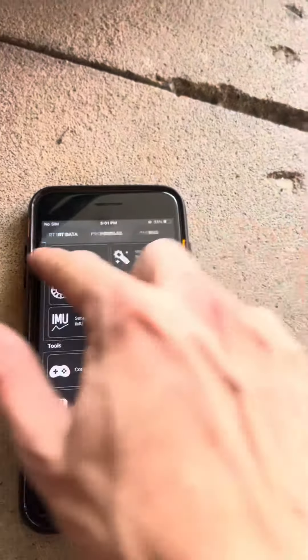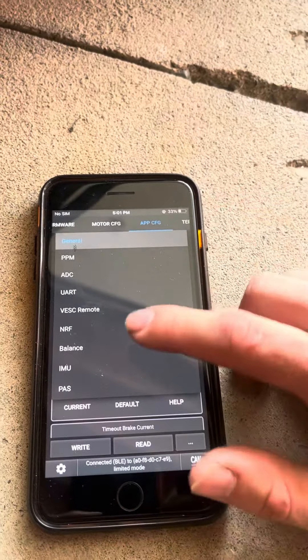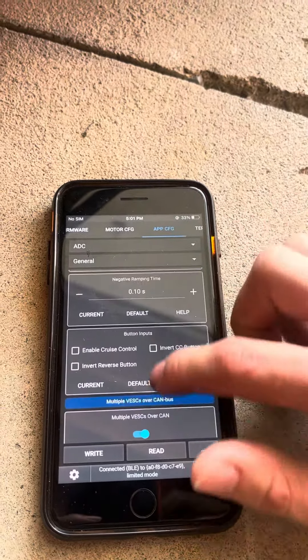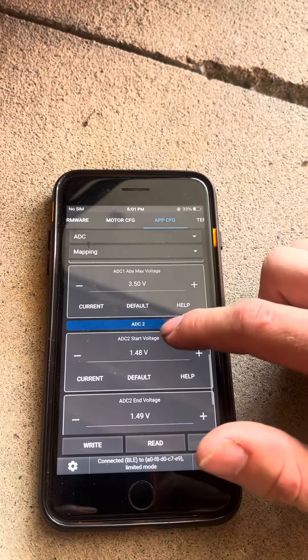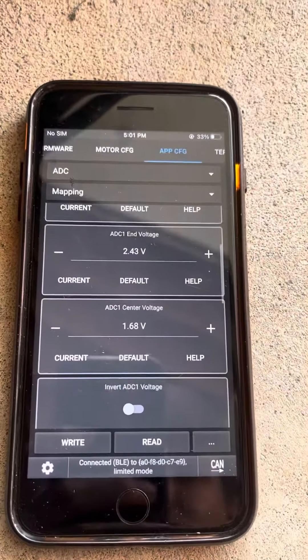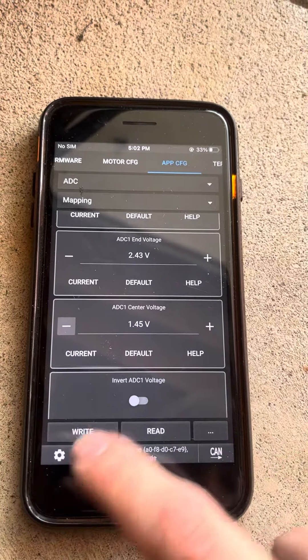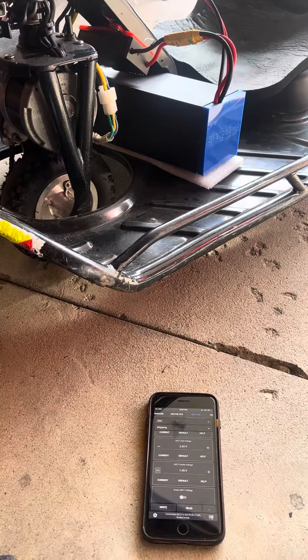Like I said, I don't want mine in the very center, so I took note of that 1.45 volts. We're going to go to our app config, ADC, and go to mapping, and change your ADC1 center voltage. You can see mine's 1.68. I want mine about 1.45 — that'll give me my desired throttle position. If you have any more questions about regen braking, let me know.